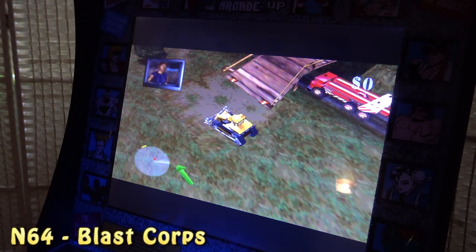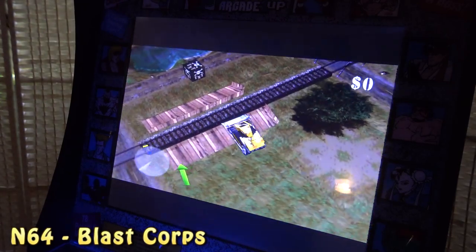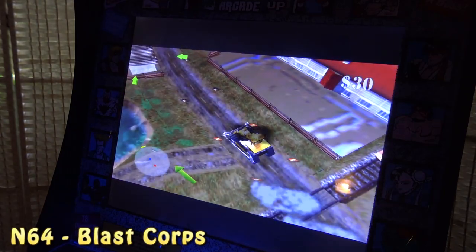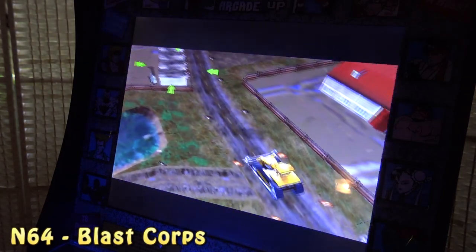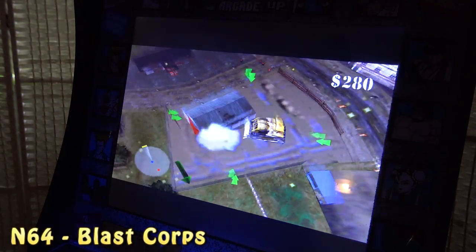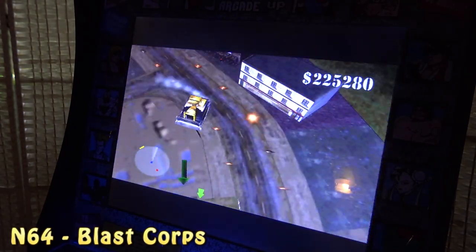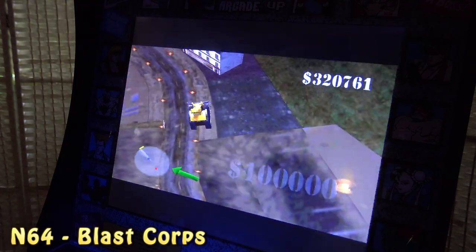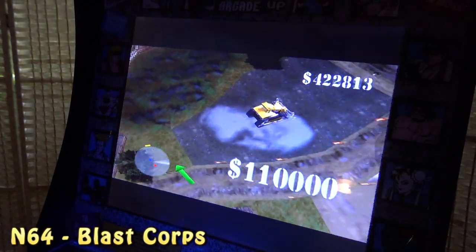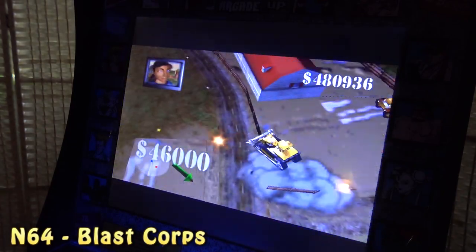N64, Sega Dreamcast, Sega Saturn, GameCube — oh man, you can play so much with this box. I just want to give you a quick overview of some games because I already did a full review about the box itself. On the second channel I will do more emulation testing so you can see the performance. In general, it's a pretty cool and easy way — just plug and play. Again, it's not a very cheap solution because these boxes are expensive, but you're going to get a machine that runs all the stuff way better than all the other machines I've reviewed, like the Pandora box or Raspberry Pi 4.